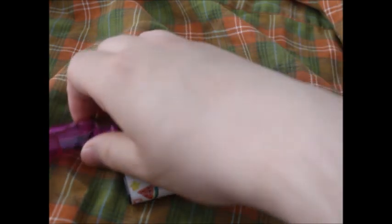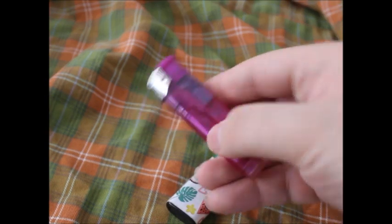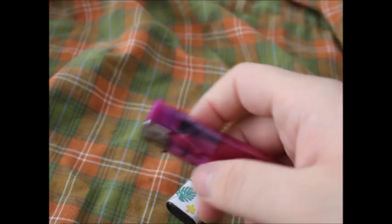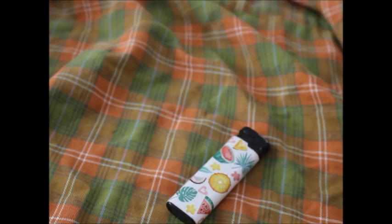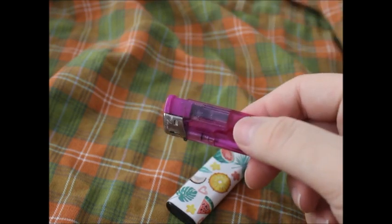So what you have to do is you take your lighter — either this or this — and you shake it down. Do this for a while, and if it's cold outside, put it under your armpit or somewhere warm.